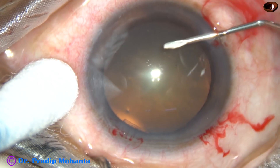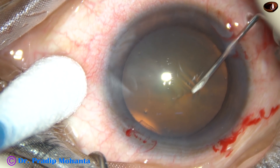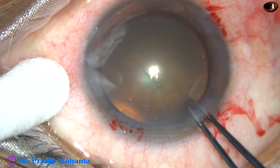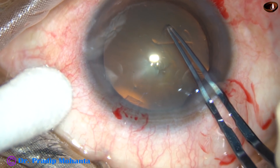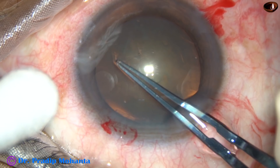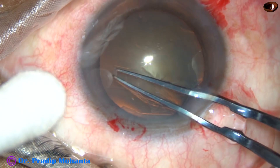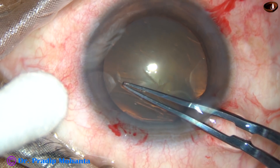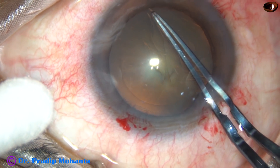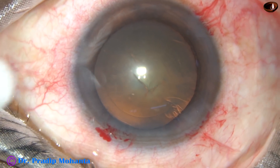And now, capsulorhexis. The anterior capsule is incised and a capsular tag is raised. I use utrata forceps to hold this tag, go anticlockwise, remaining at a certain distance away from the margin of the pupil. And thus, I do an adequate sized, almost round rhexis.